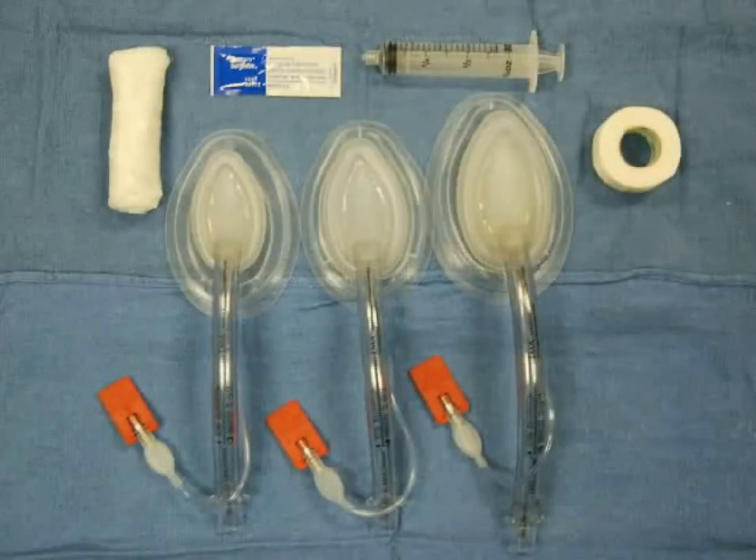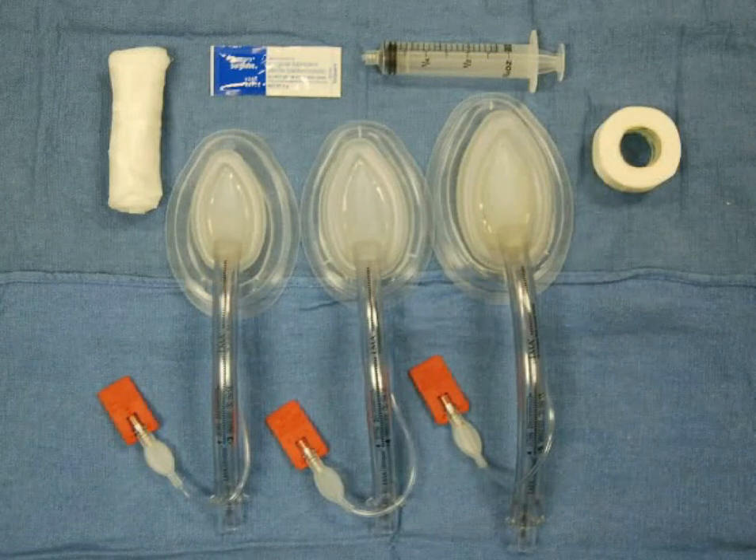Prepare your equipment prior to starting the procedure. Choose an appropriately sized LMA and obtain lubricant, a clean syringe, a bite block, and tape. Also, as for any procedure in which you are manipulating an airway, obtain all emergency airway supplies required for intubation.